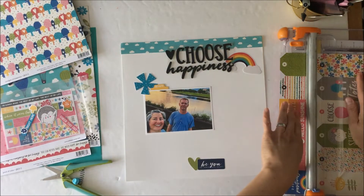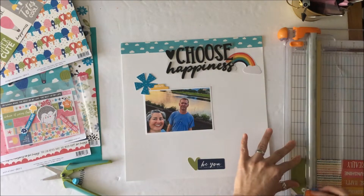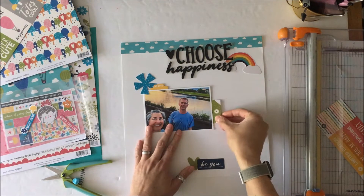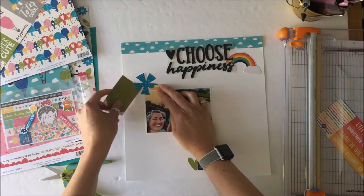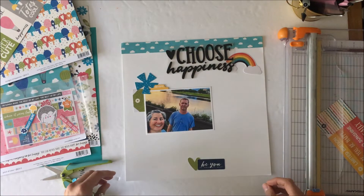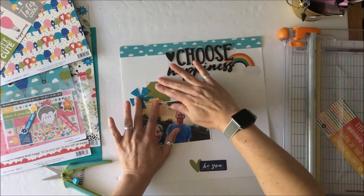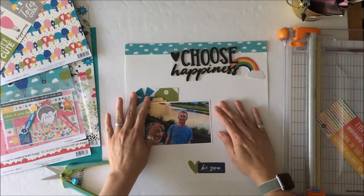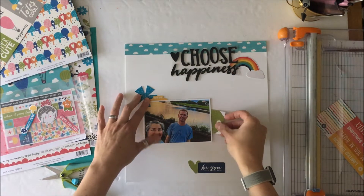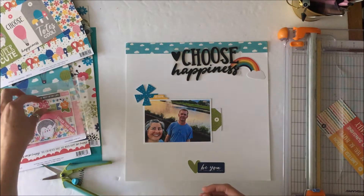I have a border up the top, and in addition to the main kit I also have the embellishment add-on kit as well as the pattern paper add-on kit, and I am using both of those and incorporating that into my project here. The foam stickers — that's the 'Choose Happiness' that I'm going to use as the title up above — are from the embellishment add-on kit.